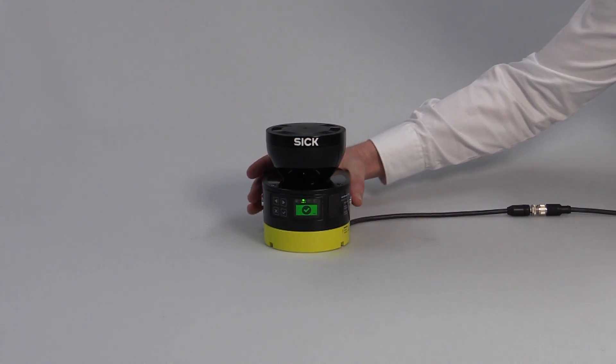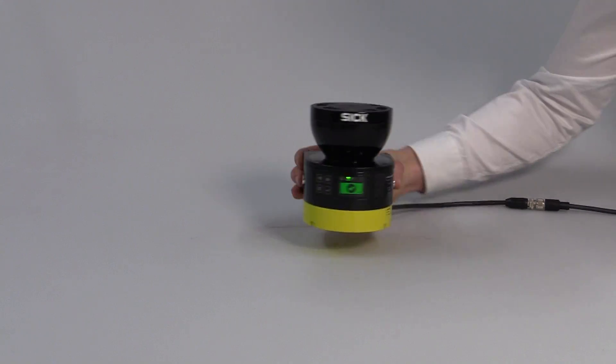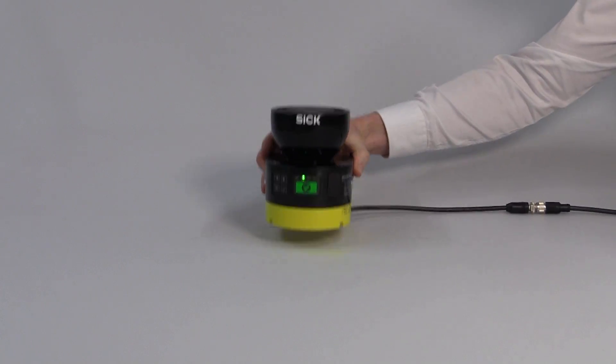Let's test the reliability of the scanner in non-stationary applications. The Microscan3 is extremely reliable when it comes to rotational movements or high vibration.